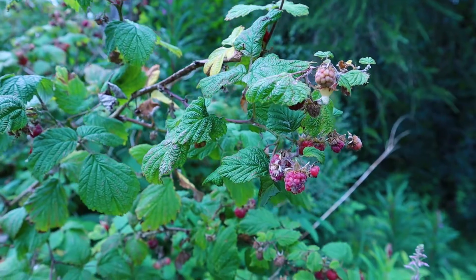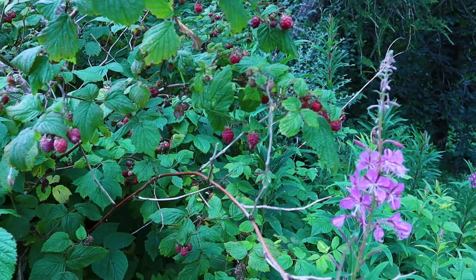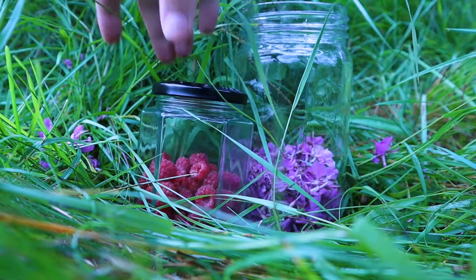The fun thing about foraging is that when you start looking for one thing, you might discover berries and other fun things too. It's a good idea to bring a couple of smaller containers, just in case you find something else you want to pick.